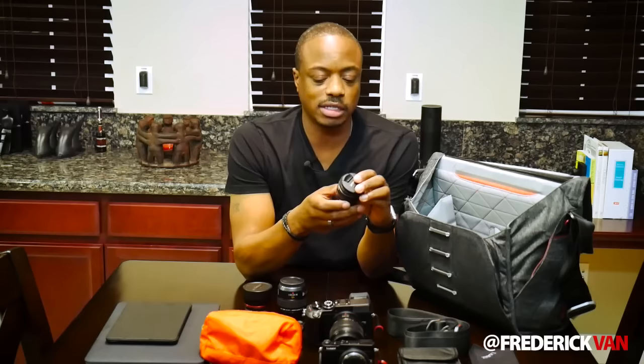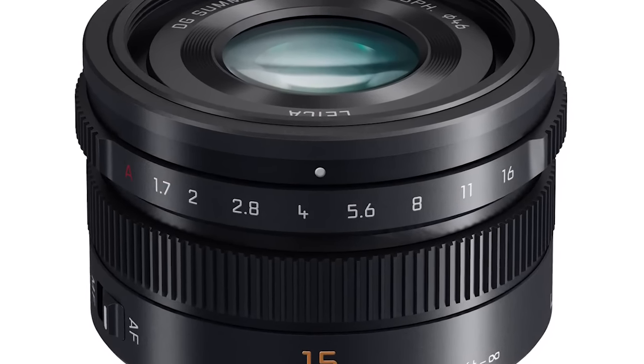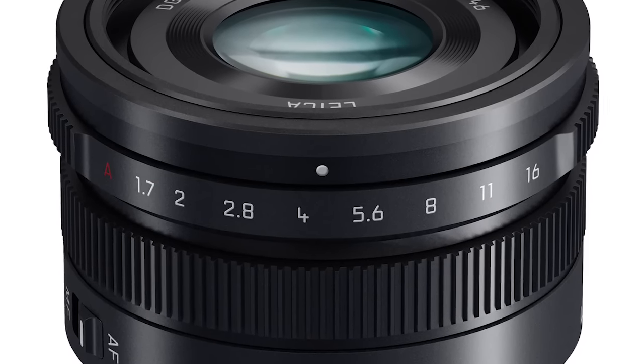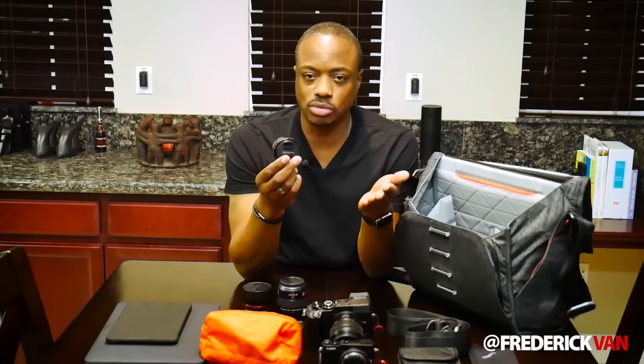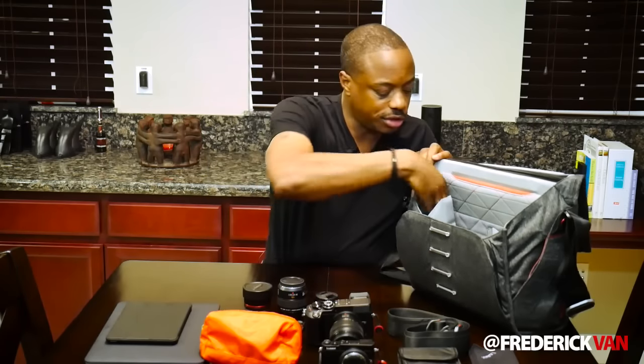Next up is my favorite lens of all time. I don't know why I love this lens so much — I just love it. It's a 15mm f1.7. This is an awesome all-around walk-around lens. If I'm doing street photography and I don't need a zoom, I can put this on and just rock it and walk around. It changes the profile of the camera, it's small — just an all-around beautiful lens.